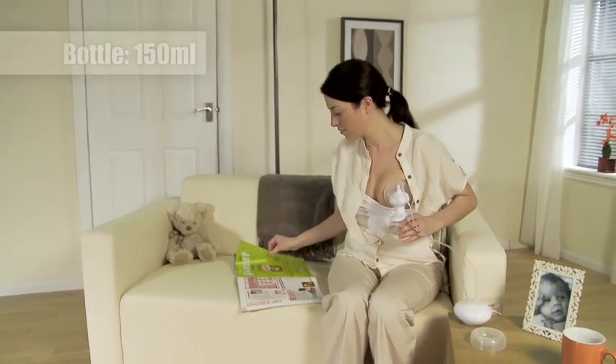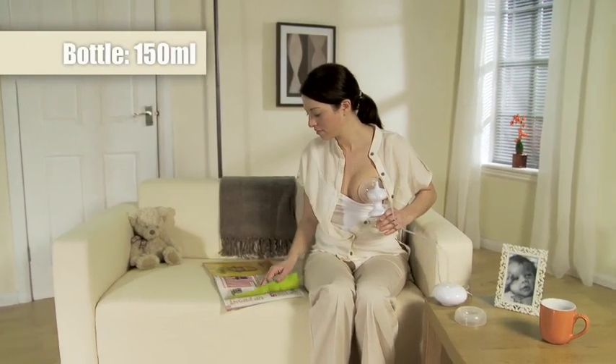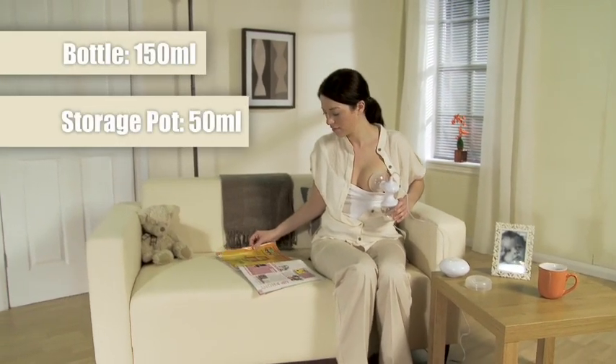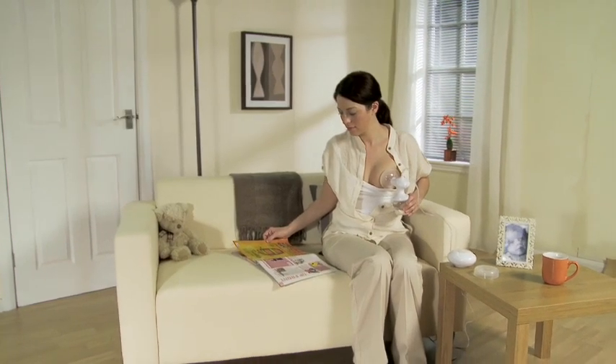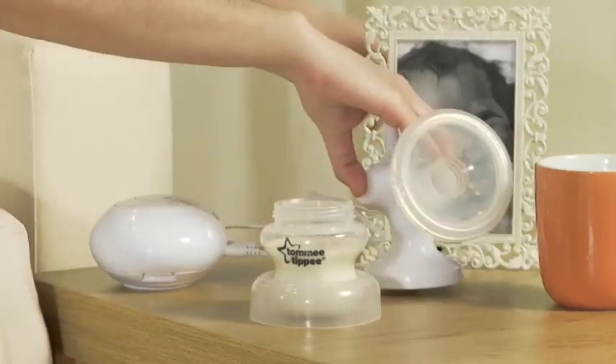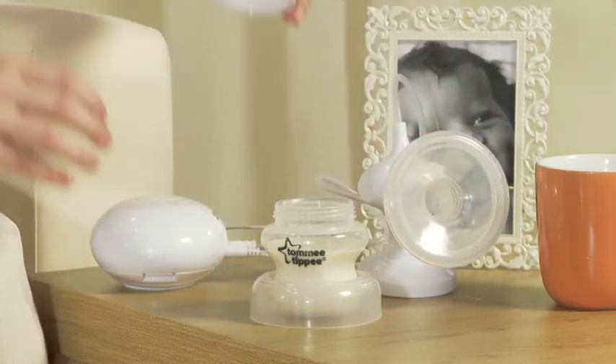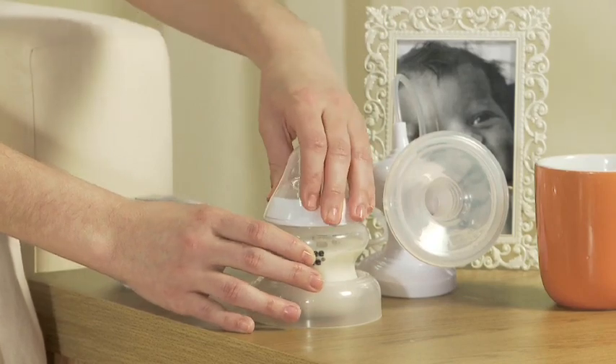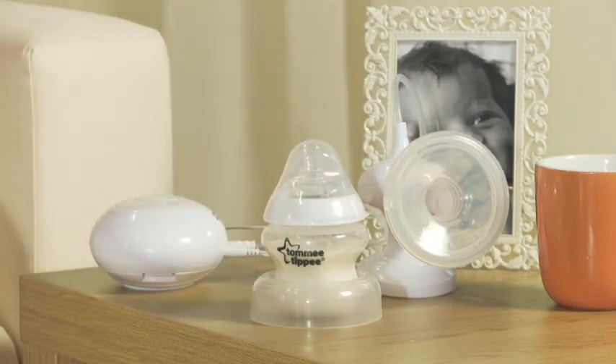Take care to finish expressing before you reach the 150ml mark on the bottle. If you're using one of our storage pots, finish before you exceed the 50ml mark. When you've done, switch off the pump and unplug it from the wall. Unscrew the bottle from the breast pump and seal it. If you've expressed into a milk storage pot, place the lid on first and then detach the pot from the pump.